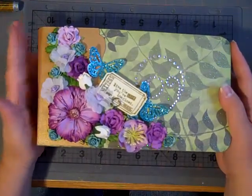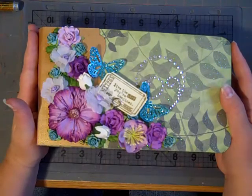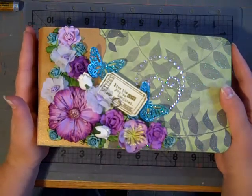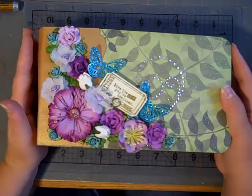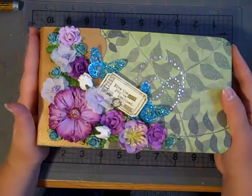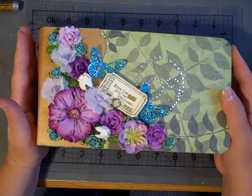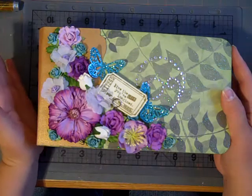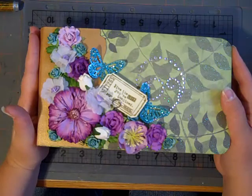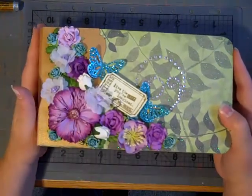I hope she likes it. For the paper collection that I used in this, I used the K & Co. Susan Winget — I hope that's how you say it — botanical paper. I chose this paper because Vicki really likes purple, and it just has some really soft, pretty purples and greens and blues in it. I fell in love with the paper as soon as I saw it, so this is why I chose this paper.